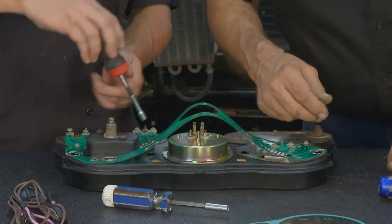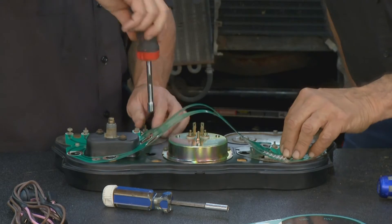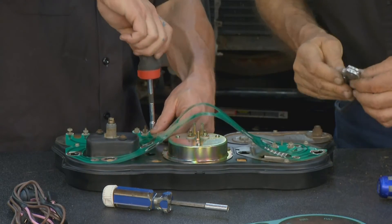Once the housing is all assembled, get all your gauges in, all your bulbs, put all your screws back together. Now we're ready to put it onto the bezel.